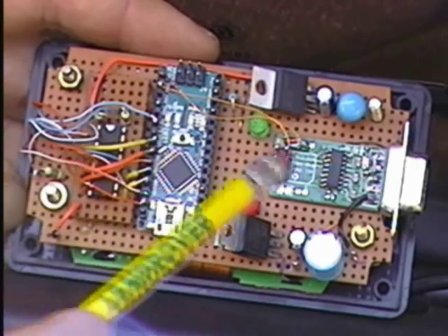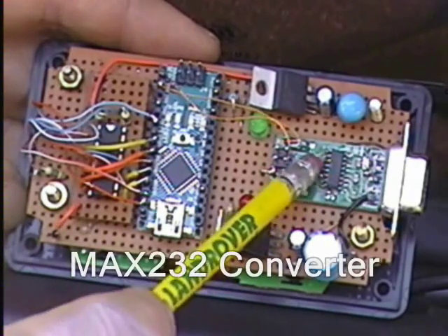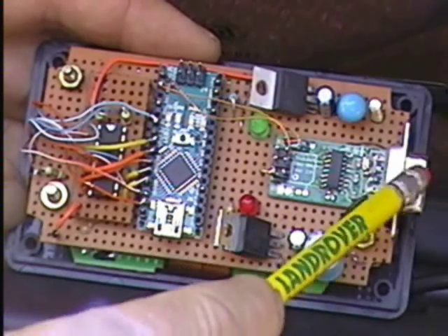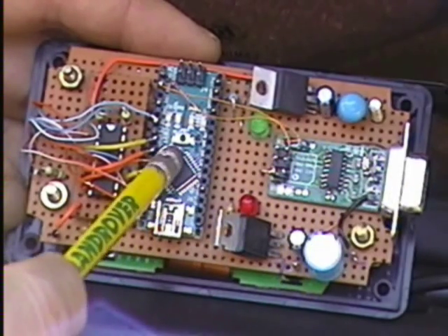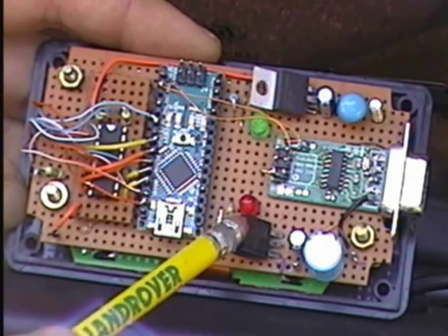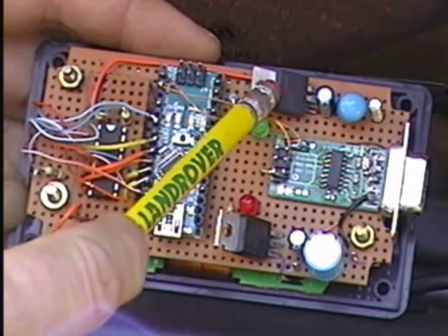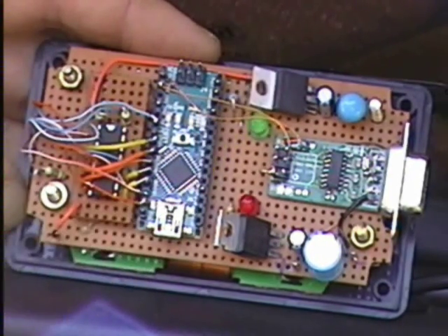On the right hand side here we have the MAX232 converter, and its job is to change the RS232 signal levels coming in here from the MegaJolt to the 5 volt levels required by the Arduino board. This is a 9 volt regulator, and over here we have a 3.3 volt regulator for the LCD.